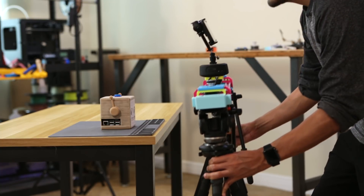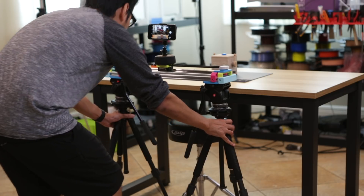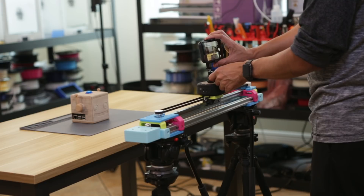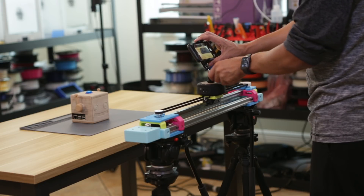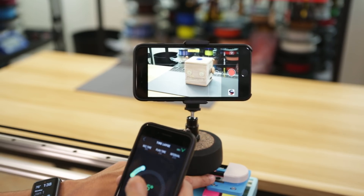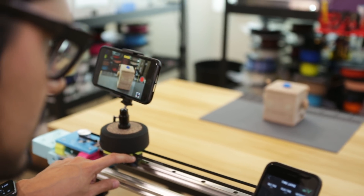When framing up a shot, we tend to level the tripod head after every adjustment, basically planning where the camera is going to start and stop. We tend to preview the motion through the camera several times before actually recording anything. It's difficult to keep an object in the center of the frame, so we find it necessary to make small adjustments and slide back and forth.